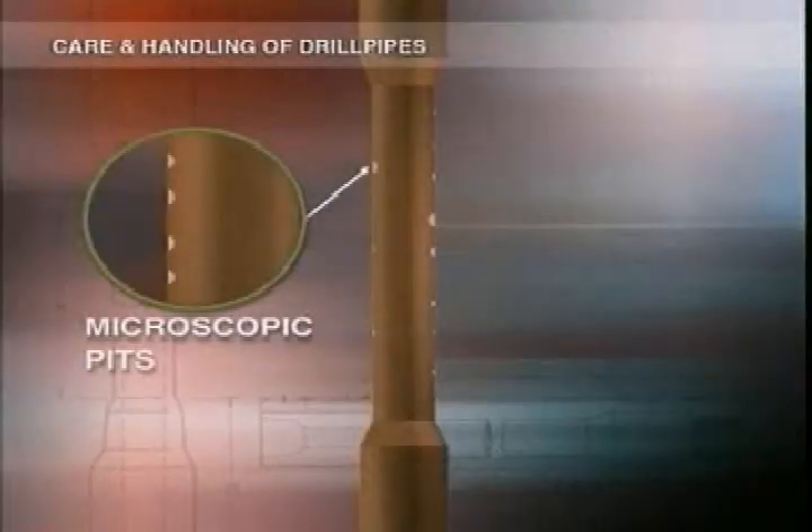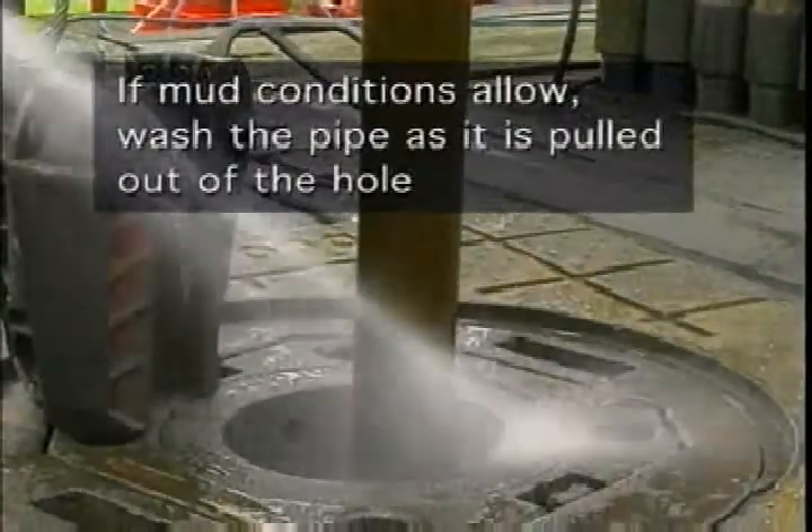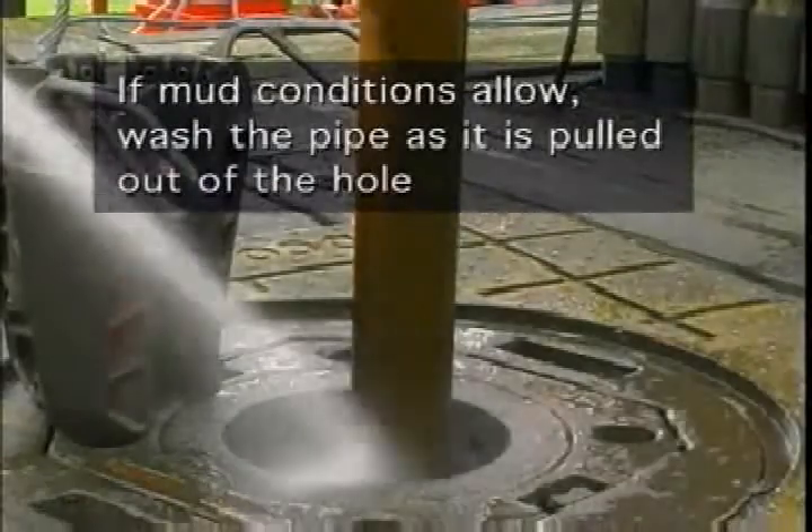There are usually small microscopic pits on the outside surface, caused by natural corrosive action. Pipe wipers can't strip the mud from them effectively, so to stop them becoming a problem, give the pipe a careful wash down as it's pulled from the hole.